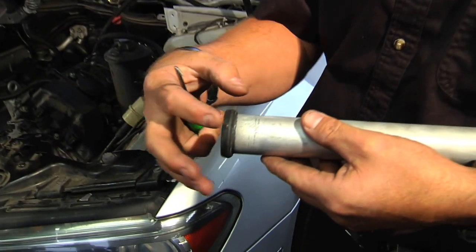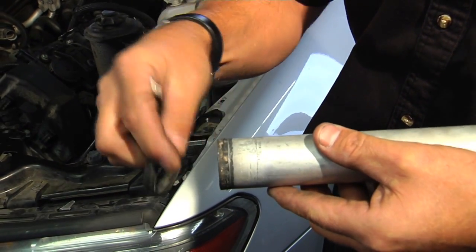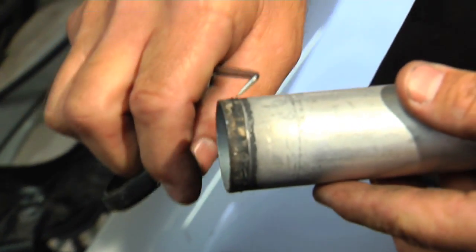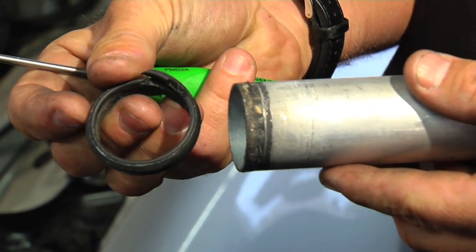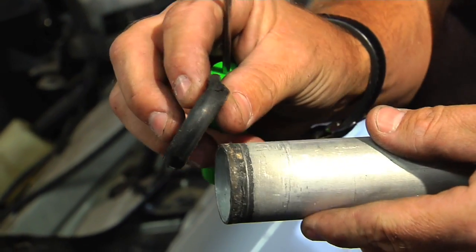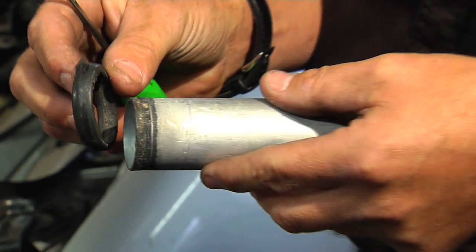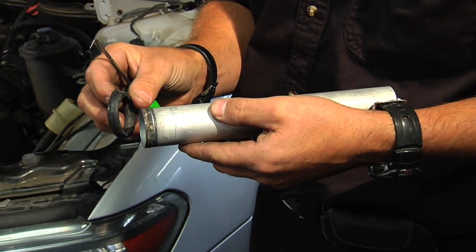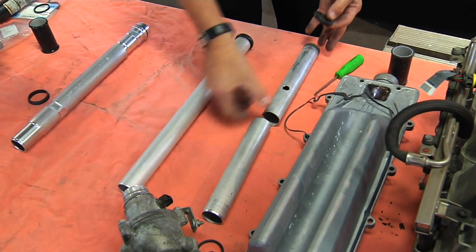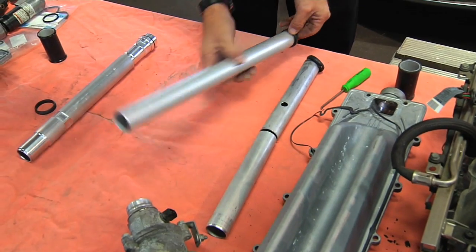Here you can see the essential problem: this seal, which is vulcanized onto the tube, has failed. You can see how corrosion has transferred back and started to go underneath the seal. This can be from lack of coolant changes or just time — the seal has been sitting inside the motor for a hundred thousand miles, and corrosion and heat eventually cause it to fail.